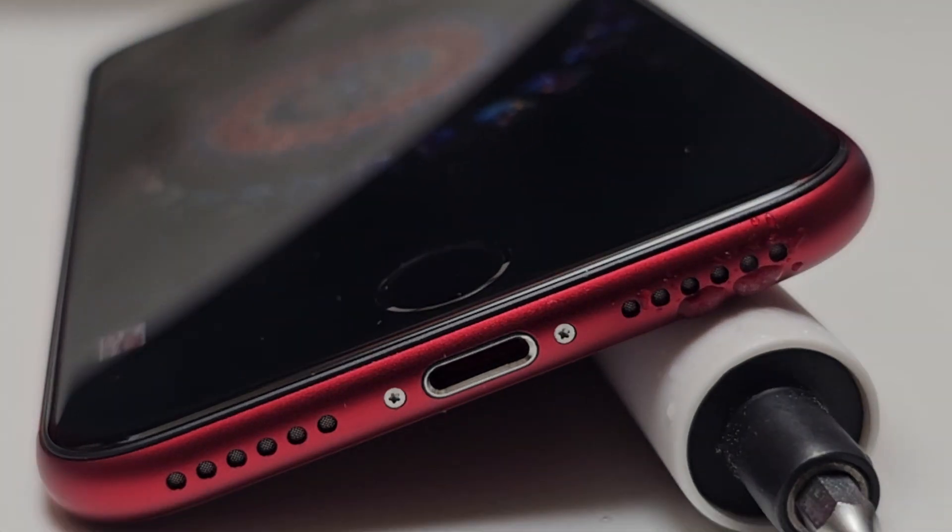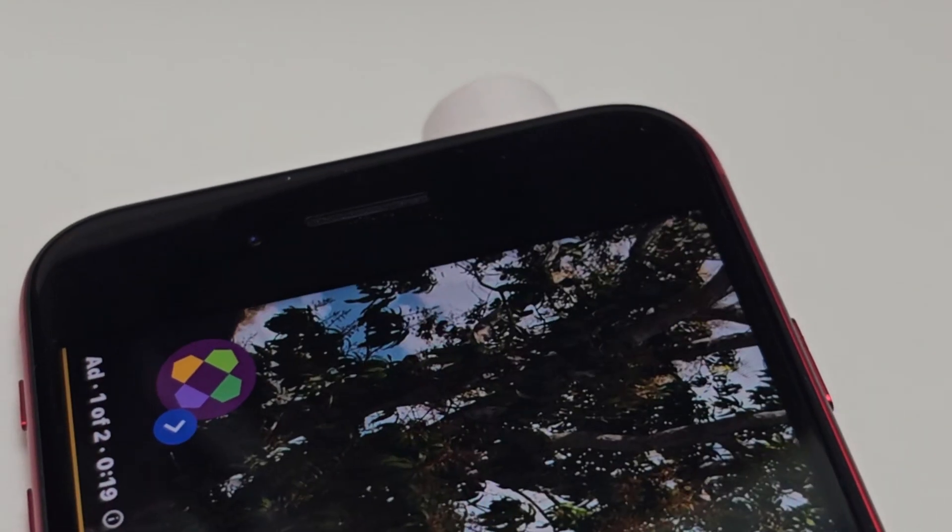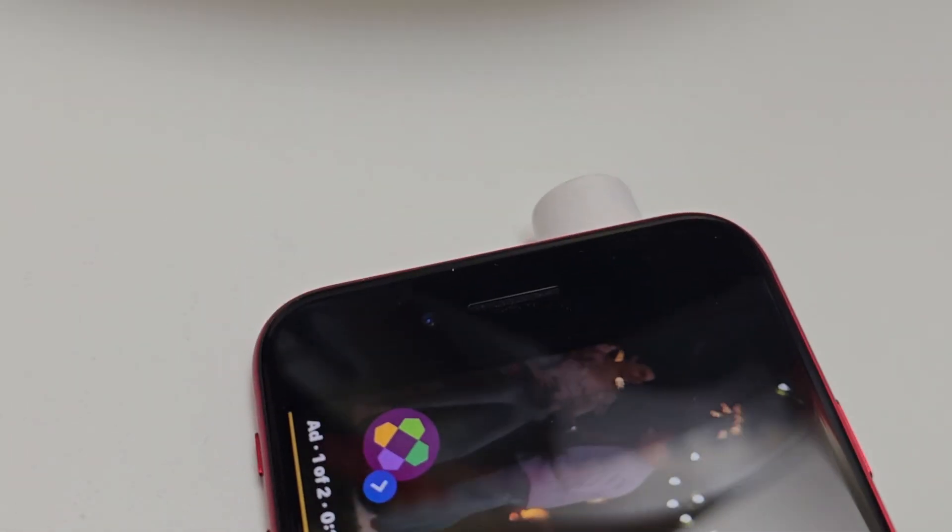As you can see, the bottom speaker is also full of water and you can see it getting out slowly. Note that there is only one speaker on the right side of this iPhone SE — the other side does not have any speaker — which is why we have water coming out of only one side.